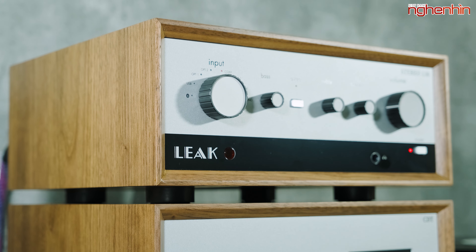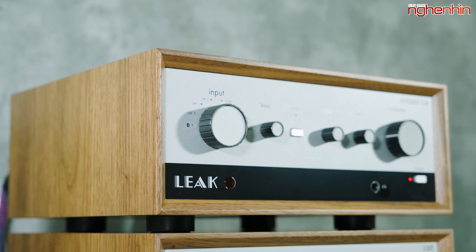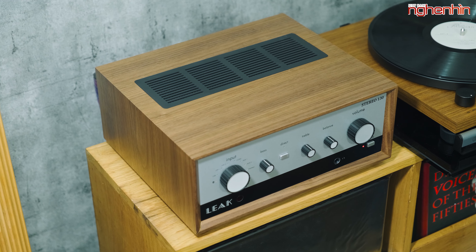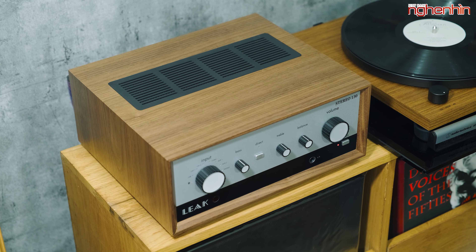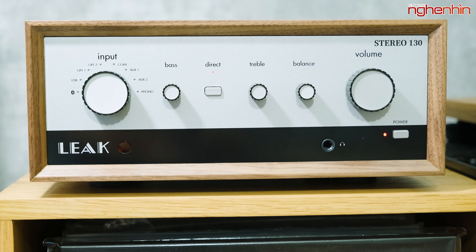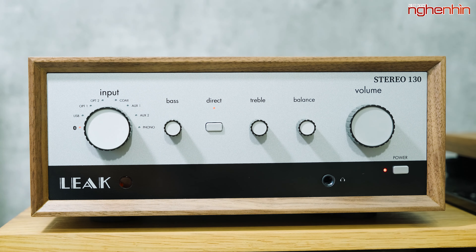Stereo 130 được tích hợp DAC và mạch phono MM. Mạch digital sử dụng chip DAC 32-bit ES9018-SABRE32 với khả năng giải mã nguồn tín hiệu 384kHz/32-bit PCM và DSD256. Ampli này được sở hữu kết nối headphone với thiết kế mạch hồi tiếp dòng, chất lượng tương đương với các headphone amp rời.